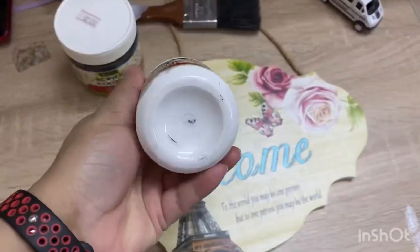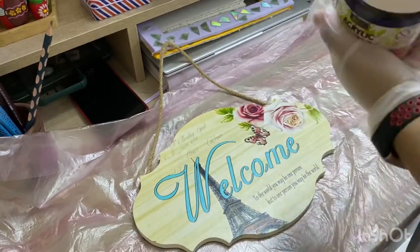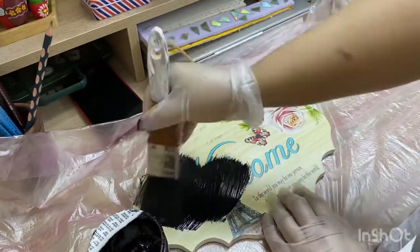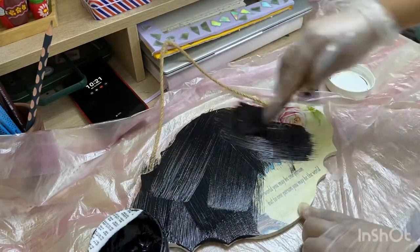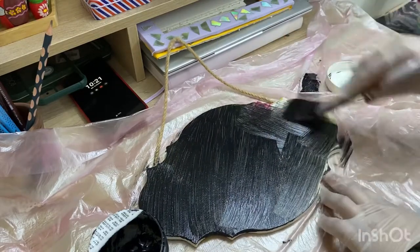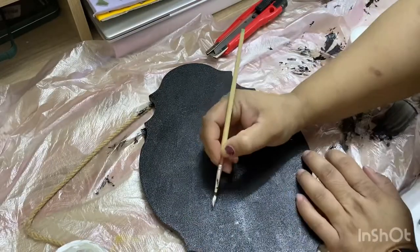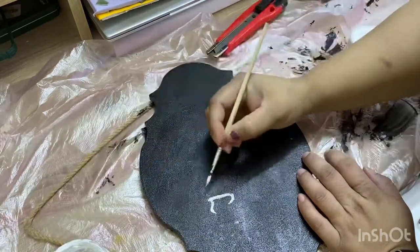Now let's move to the second decoration. This is an old wall hanging, so I am painting it black with acrylic color using a brush. Paint it nicely and let it dry. Once the painting has dried, you can write any message on this board using white acrylic paint.